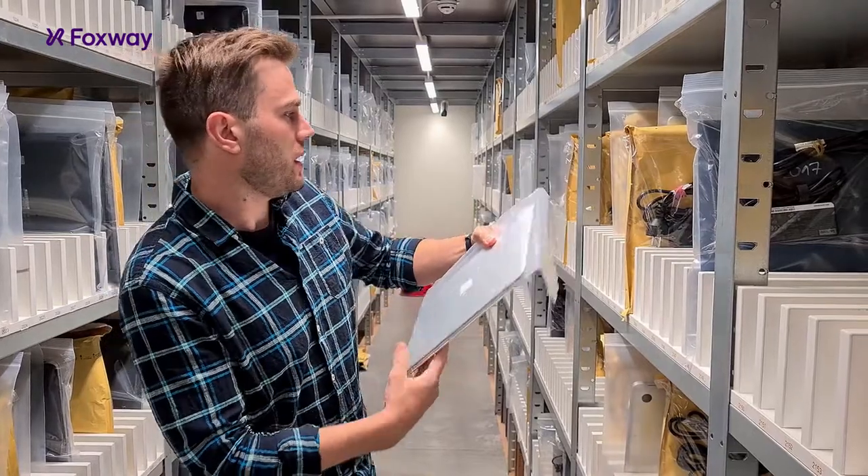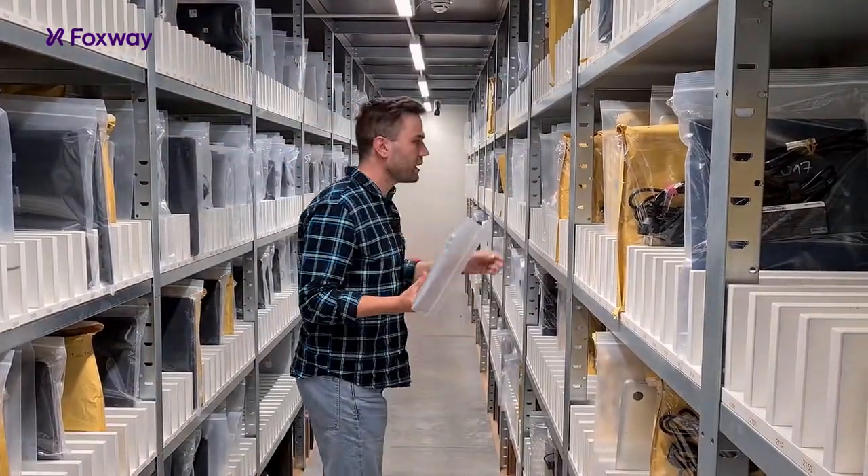Hi, we are back here in the Foxway warehouse and today we're going to pick up some computers and then take a look more closely at the grading, what you can expect and what's being offered. So let's just take some random clips.